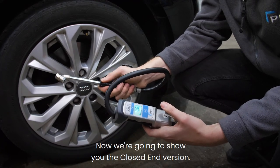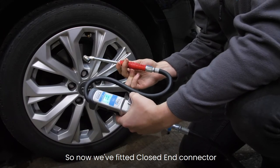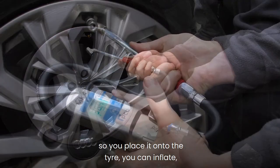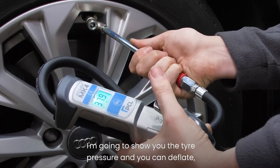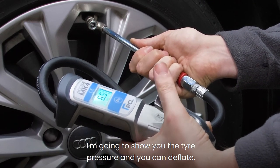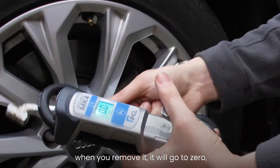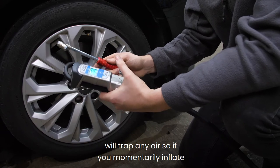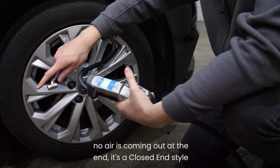Now we're going to show you the closed end version. We've fitted the closed end connector — specifically our red-handled twin hold-on connector. You place it onto the tyre, you can inflate, and I'm going to show you the tyre pressure and you can deflate. When you remove it, it will go to zero, but with the closed end version it will trap any air. So if you momentarily inflate, no air is coming out of the end.